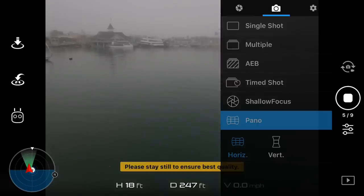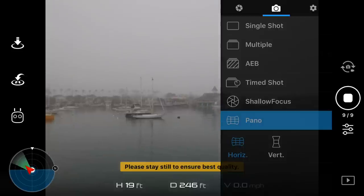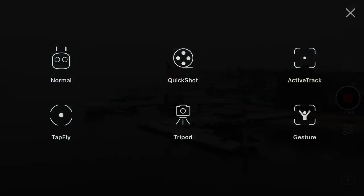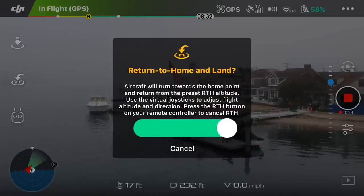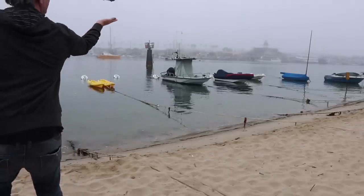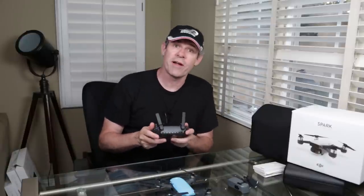I'd like to show you the originals of the panorama, but unfortunately my Spark got taken down by a seagull — check out that video at the end of this. Here's a low-res image from the app of what the panorama looked like. There are also other shot types available, and return to home works using GPS to bring it right back to the starting point. Sport mode is also enabled, which gives increased speed and agility.